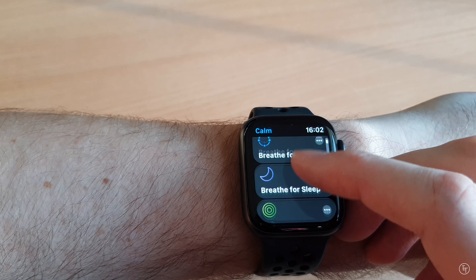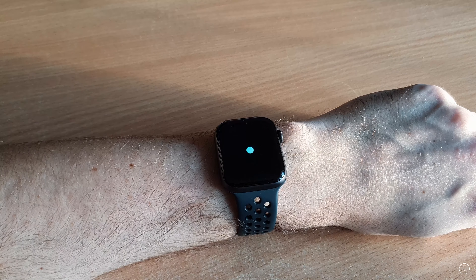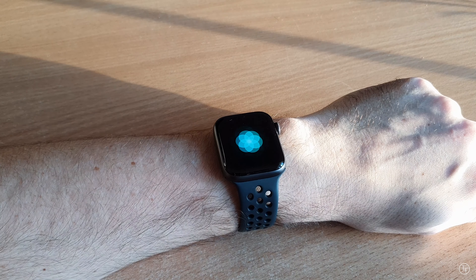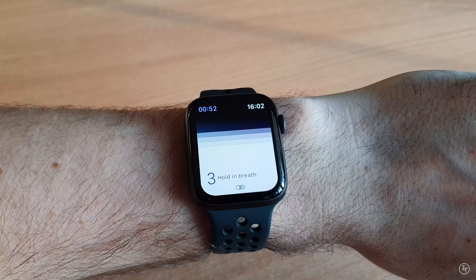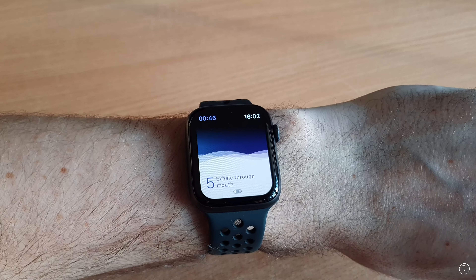Next up, let's talk about mindfulness and meditation. There are two apps I use in this space and, honestly, it's like the watch was made for these types of apps. The first is Apple's native Breathe app — such a simple little app that at regular points throughout the day reminds you to take stock for a couple of minutes and take a short breath-based meditation. The second app I use is called Calm, which is another mindfulness app I'd really recommend.